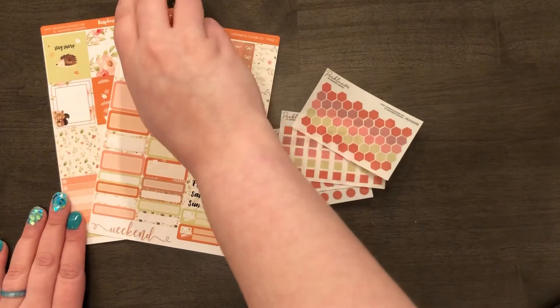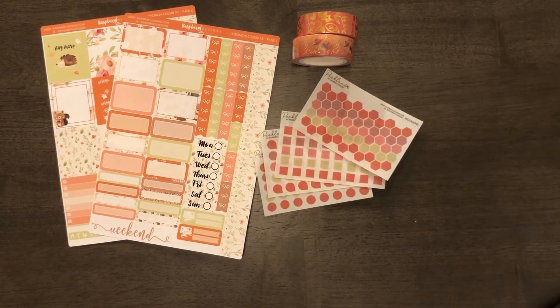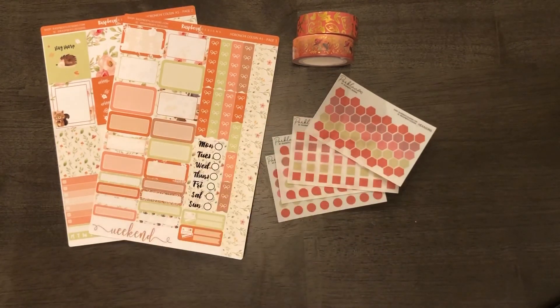So that is my August subscription box from Rasville Designs. I do think it was about $13 and some change with a coupon, since there was no mystery item. I think the regular subscription box was around $15, or maybe $13 — I'm not sure. But it was a really good deal for a two-page kit and two washi. Even if you don't use the stickers, the two-page kit and two washi alone are more than $13 in value. That is my video on Rasville Designs' August subscription box — I hope you liked it.